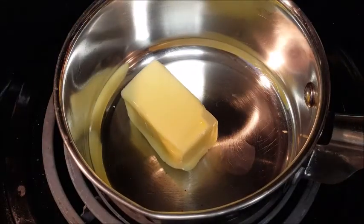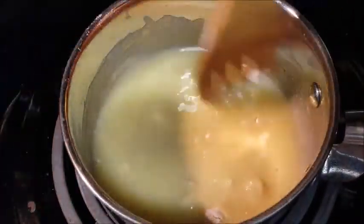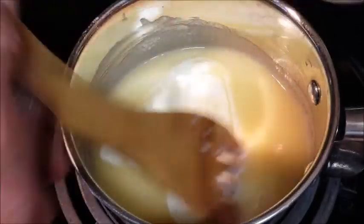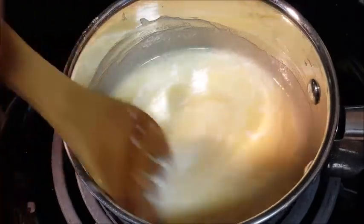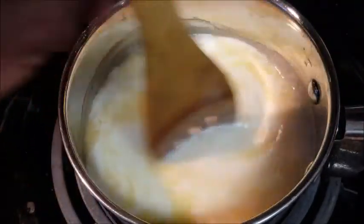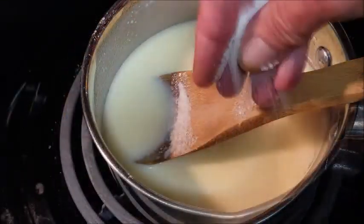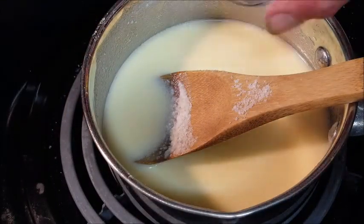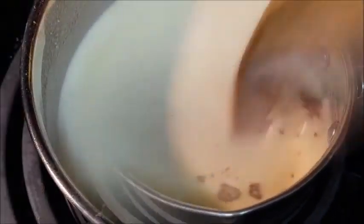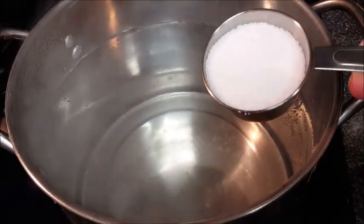For the bechamel sauce: saucepan on medium heat, add your butter, when it melts add the flour and stir until all that flour is well combined. Then start adding milk a little at a time. This process is going to take about ten minutes — make sure you continuously stir, you don't want to burn the butter or the milk. Season with kosher salt or sea salt and some white pepper, continue to stir until it thickens, then set it aside.